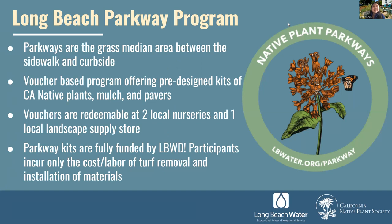We are fortunate to have a very supportive board of water commissioners, management team, and customer base to whom we provide service 24/7, 365 days a year. We pride ourselves on being a recognized leader in water conservation and innovation. Early last year, we launched our native plant parkway program.